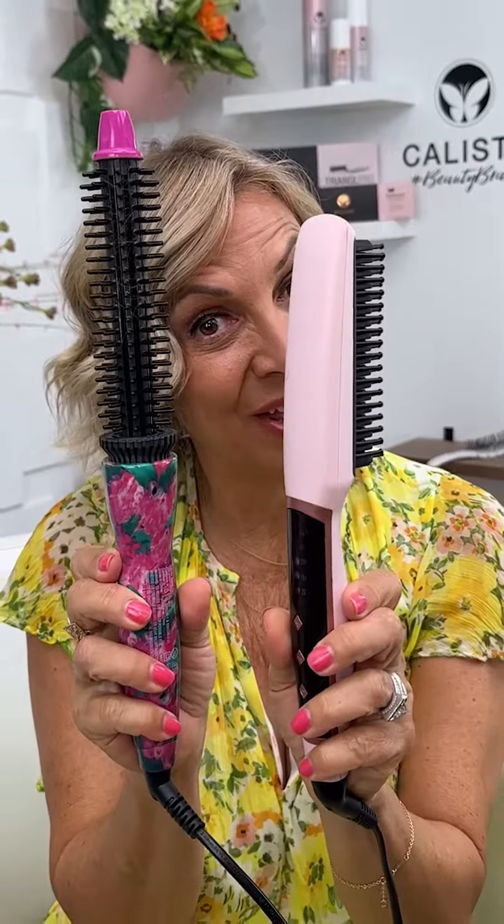So I always use the two together — my perfecter and my triangle. They're like brother and sister. They just sit on my vanity together all the time. Don't leave home without them.